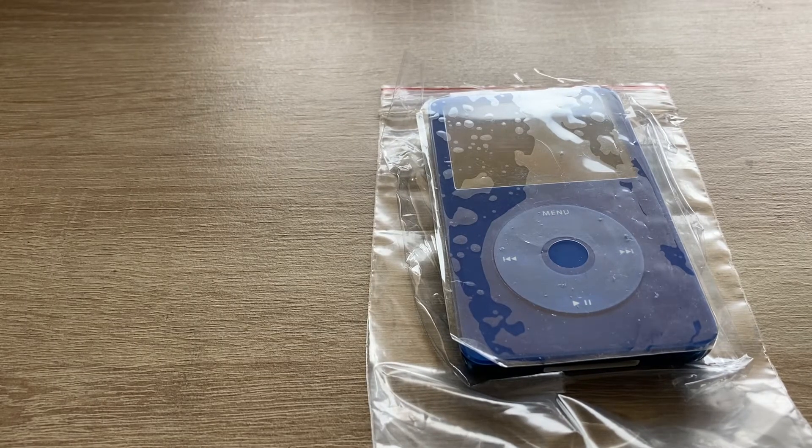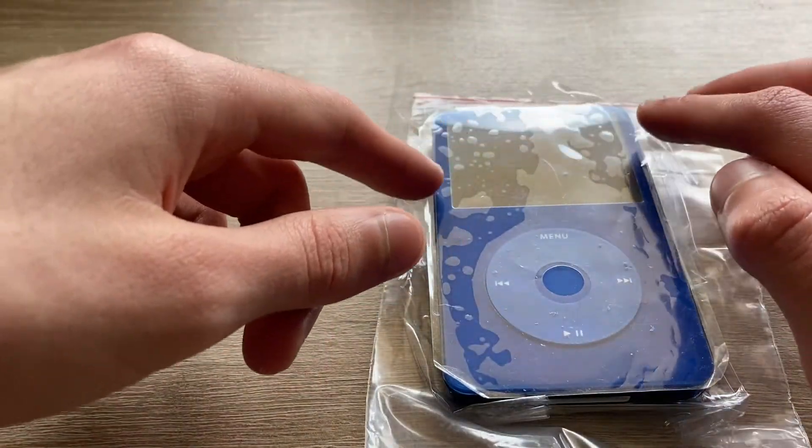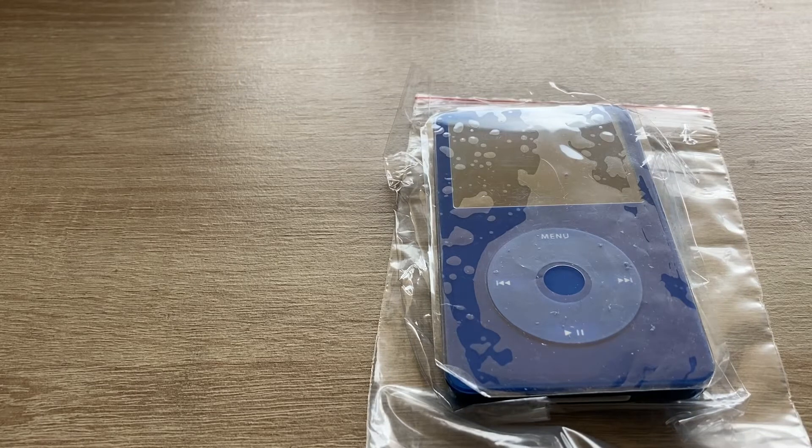The fifth generation was later updated on September 12, 2006 — which is the iPod I have right here — known as the 5.5 gen. It was improved with a brighter screen and longer video and music playback time. The 60-gigabyte model was replaced by an 80-gigabyte model, and prices were cut by $50: the 30-gigabyte model went to $250 and the 80-gigabyte model to $350.